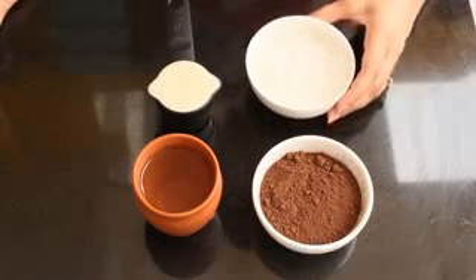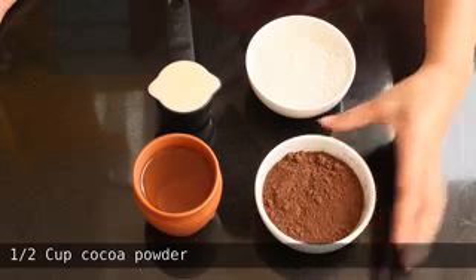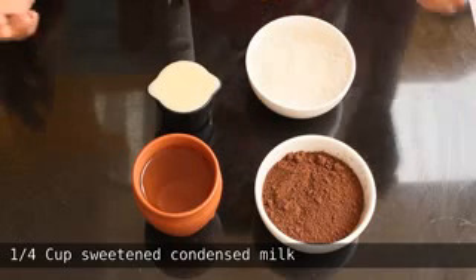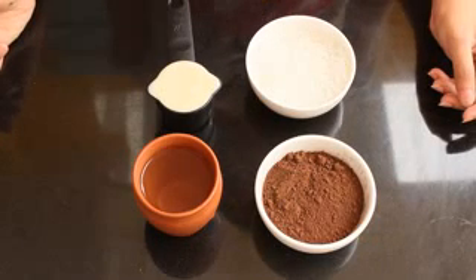To make this chocolate syrup we need half cup of sugar, half cup of cocoa powder, half cup water, and one fourth cup of sweetened condensed milk. Now let's take a look at the recipe.